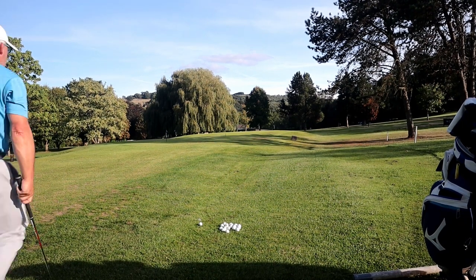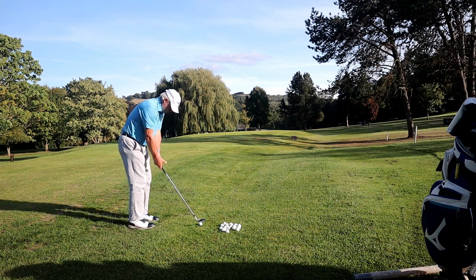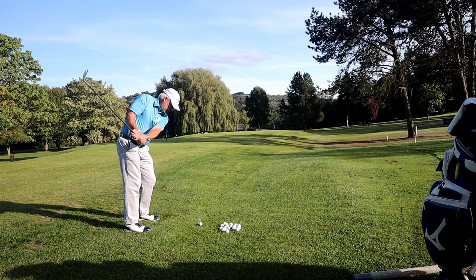Hello and welcome to another video. Now I've had my second lesson. I've been to the range. I've had a really good practice. This is my first time out on the course.